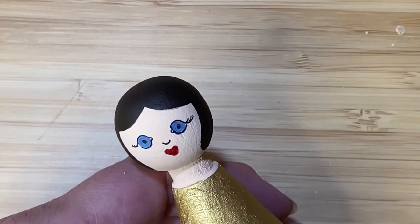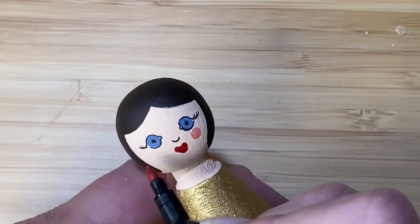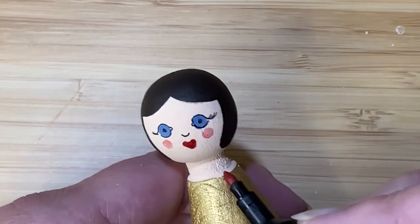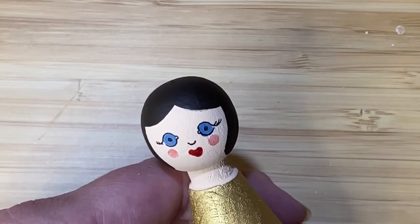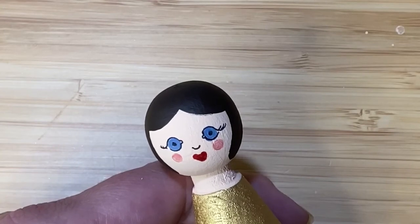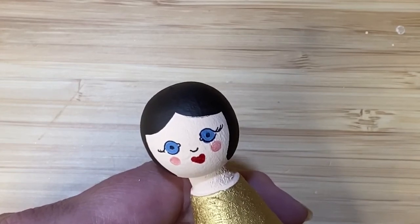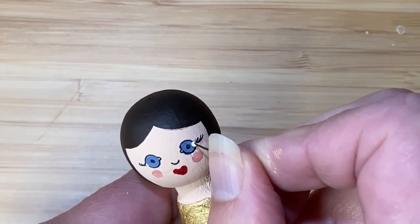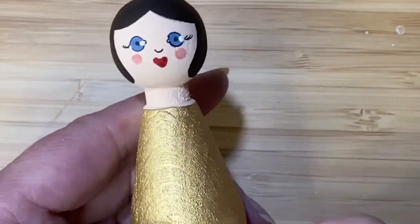If you want to add rosy cheeks you can just add a little circle slightly to the outside of centre under each eye. The final detail, which I think really lifts it, is a tiny highlight in the eye — I've got a pin and I've just dipped the head of the pin into a little white acrylic paint and I'm placing a dot on either eye.